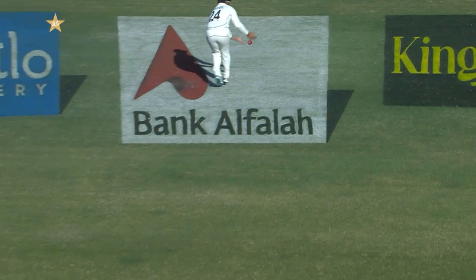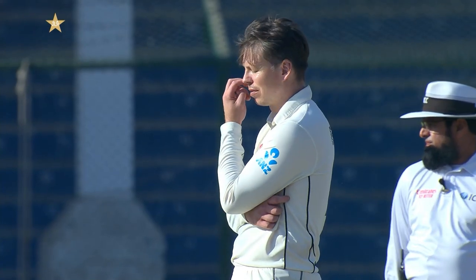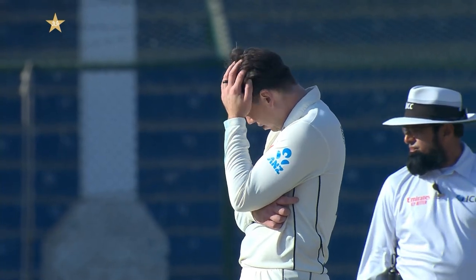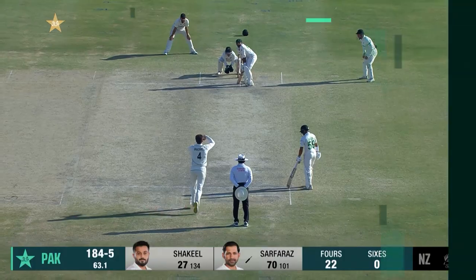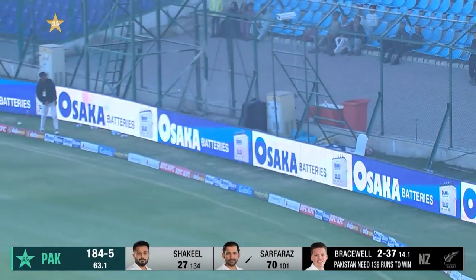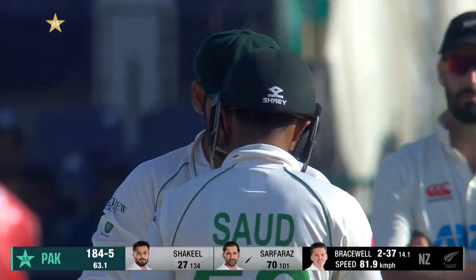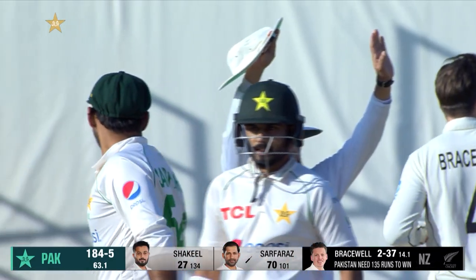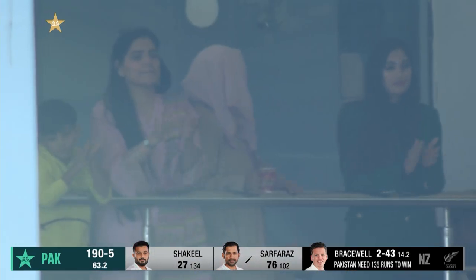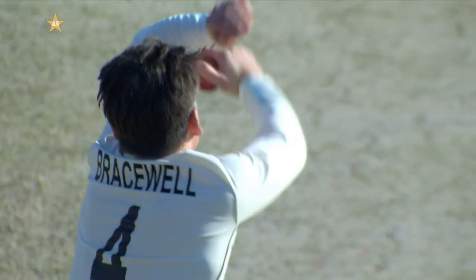It was right at the area that Serfraz was looking. Just short — I think as a captain you don't mind that. Patel was at least trying to go for the catch rather than sit back and let it bounce. Sweeps again, this time over the fielder and all the way — that is a really good hit from Serfraz and he has raced to 76.